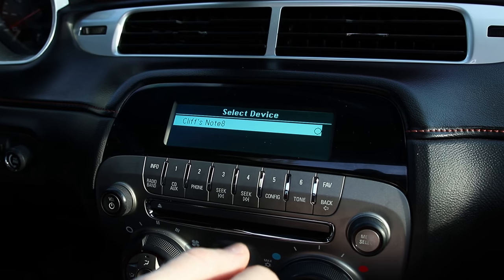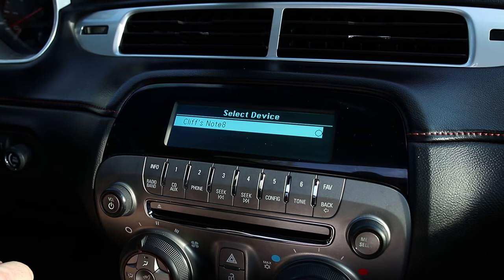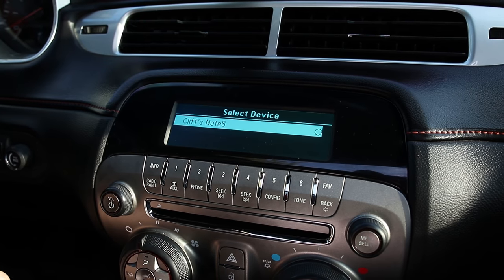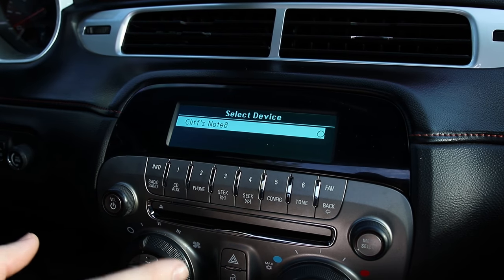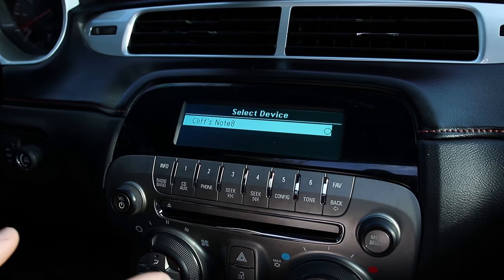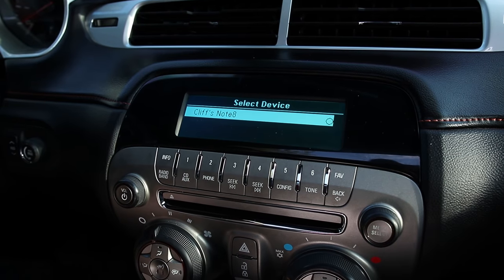It's also kind of annoying because if you get a phone call while you have your music streaming, it will disconnect this Bluetooth connection and you're going to have to manually reconnect it after the phone call is complete. One other annoying thing is that when I'm on a phone call, the Bluetooth will randomly drop during the call and reconnect four to five seconds later, which is really annoying when you're talking to someone.